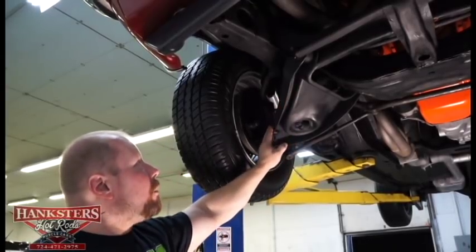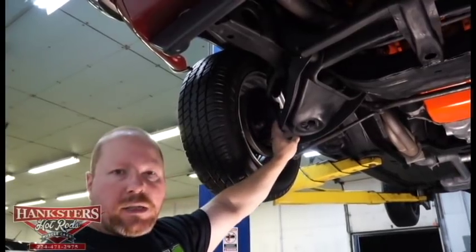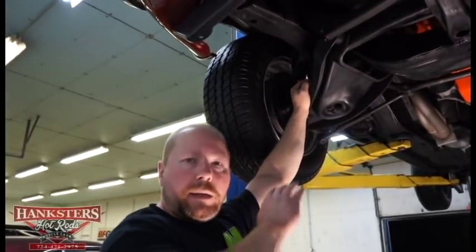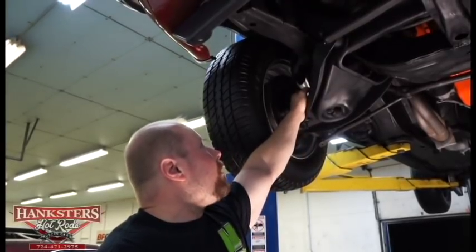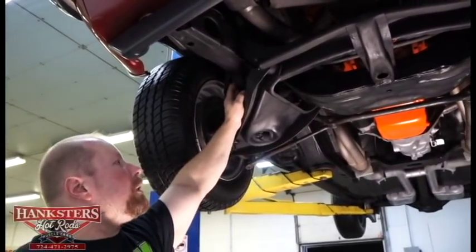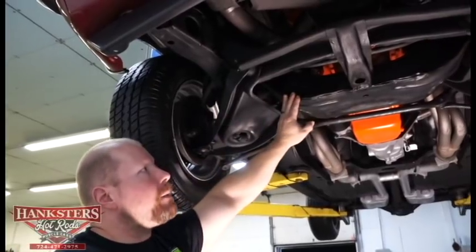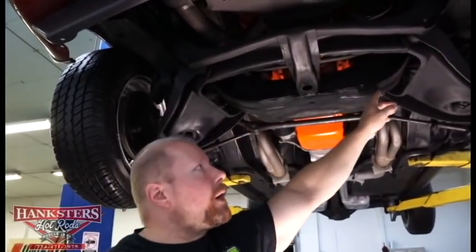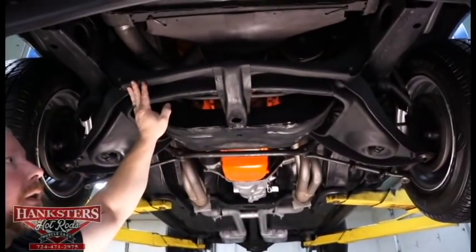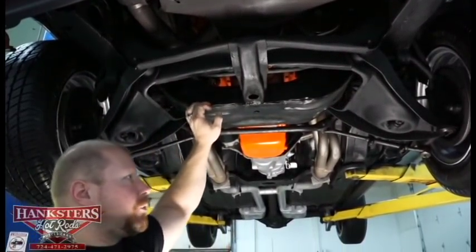All suspension components on this vehicle are stock. Up front, lower control arms, upper A-arms, and even the front spindle are all stock stamped steel components. It does have a sway bar, which helps with handling. The bushings on the sway bar end links and frame mounts are all good — not cracked, in good condition. The crossmember is really straight — hasn't been hit on anything — and is in good condition, not banged up.